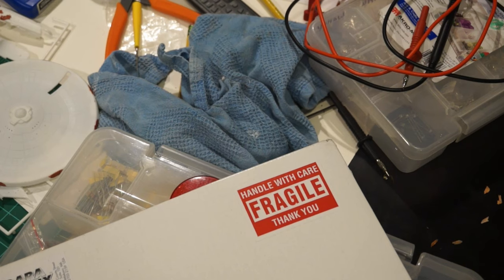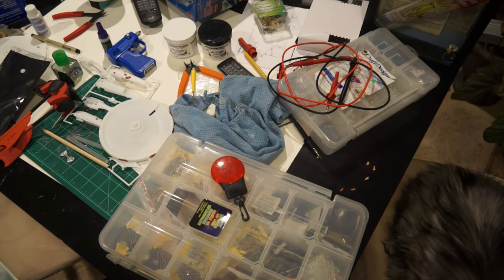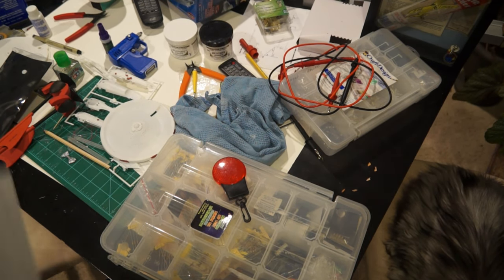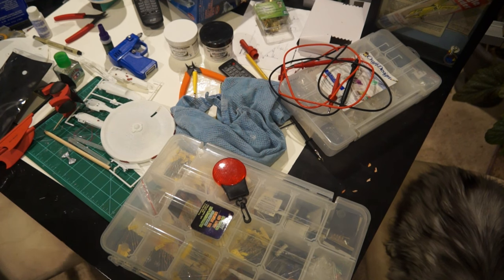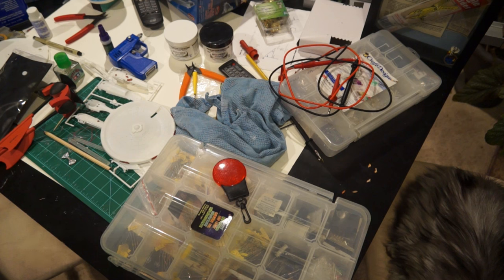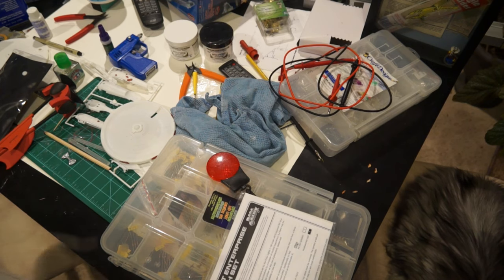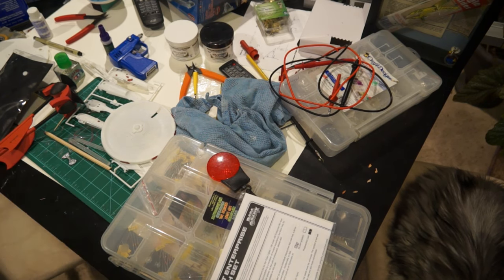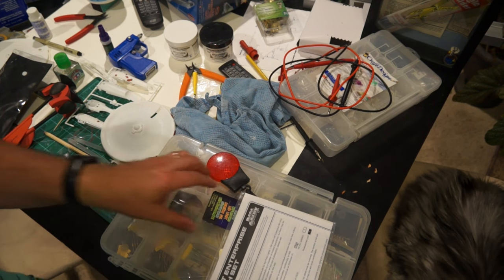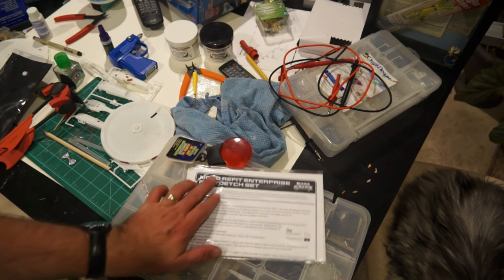The workbench is messy because I've been working - I got my box of resistors, capacitors and stuff out and I'm starting on the electronics for this thing. I got something today from Paragraphics for the Enterprise 1701. I didn't know they had it - I just found out they had it. It's a photo etch set for this little guy.